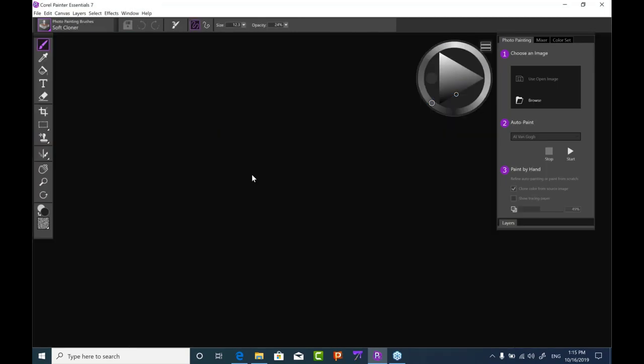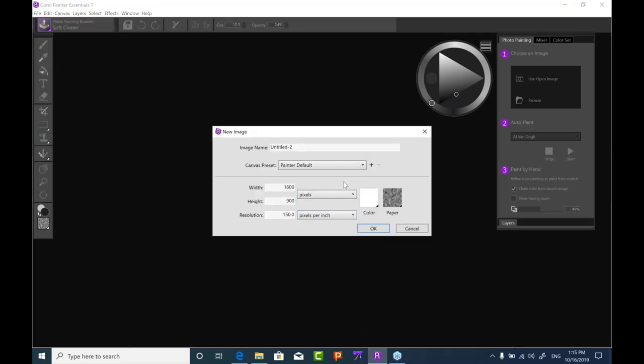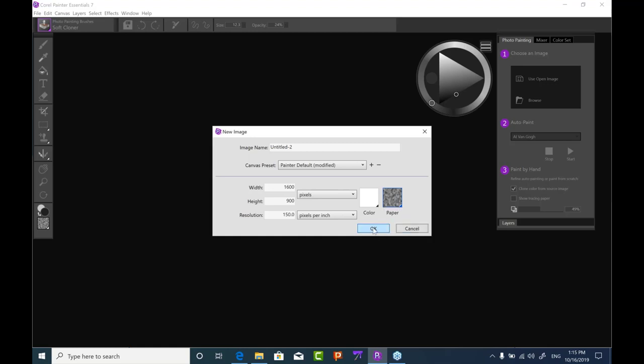Opening a new canvas shows another improvement from Essentials 6: anywhere you select color in dialog boxes, we now have the standard color wheel inside. Just like the floating color wheel, you have the updated handles, split preview, color ramps — which you didn't have in Essentials 6 — and swatches. You can also select a paper texture when setting up a new canvas.